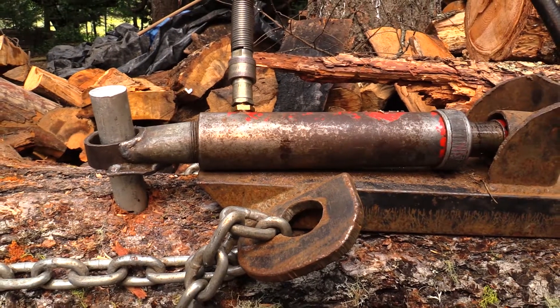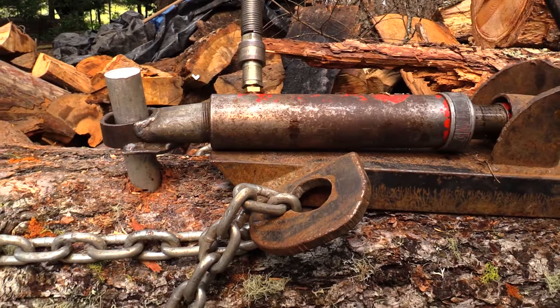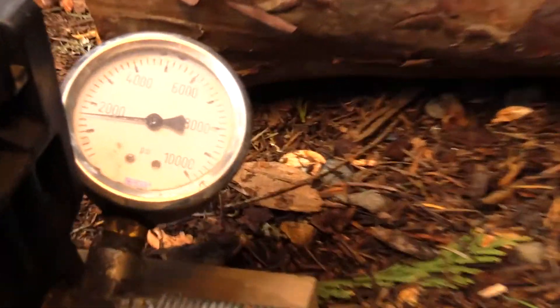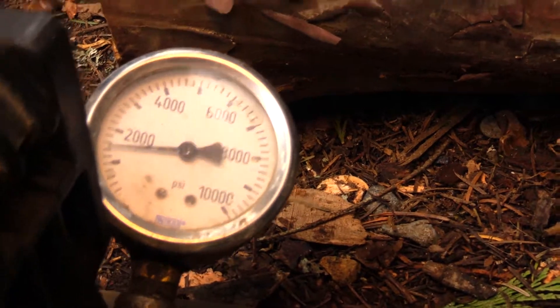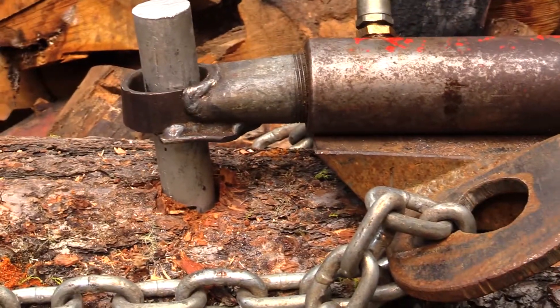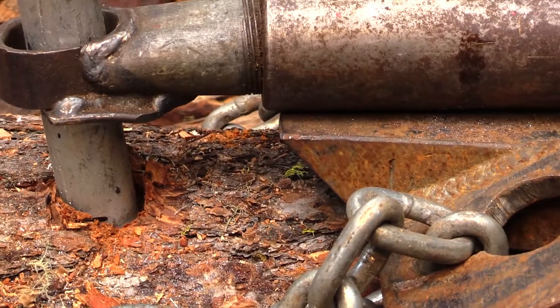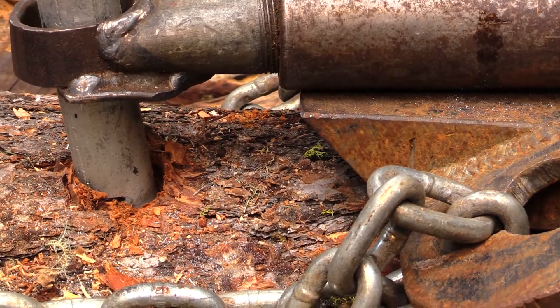It's moving a little bit at about 1,500. It's still okay. Does it keep moving? It's going back down to around 1,500 — that's about all it's getting.